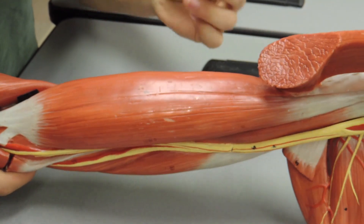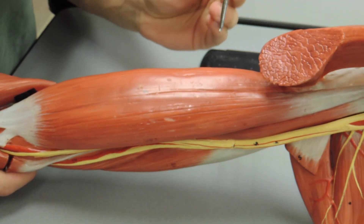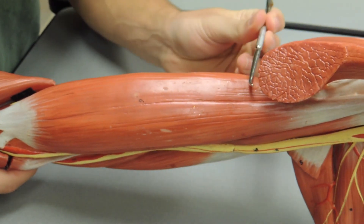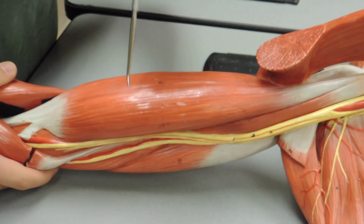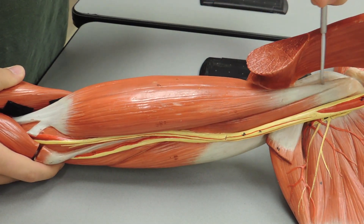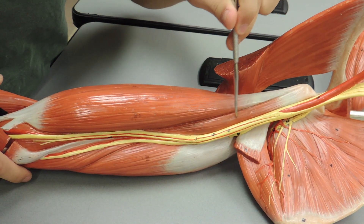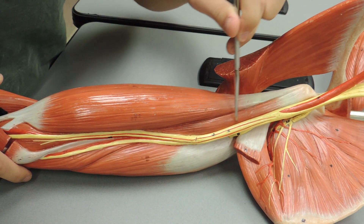Moving down, everyone's favorite muscle at the gym is your biceps brachii. You have a long head or lateral head and a short head or medial head. You can see the short head coming up to the coracoid process. At the coracoid process, you can also see the coracobrachialis running down right here.